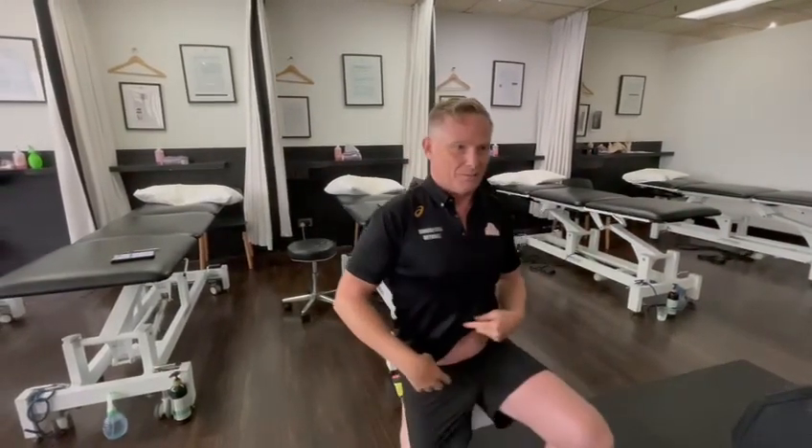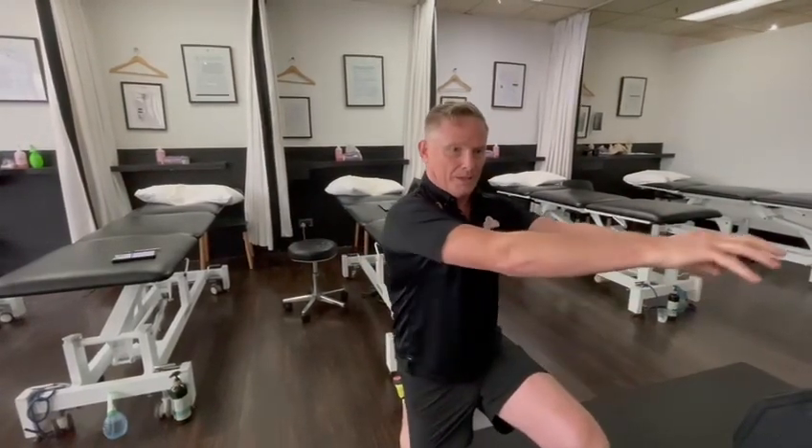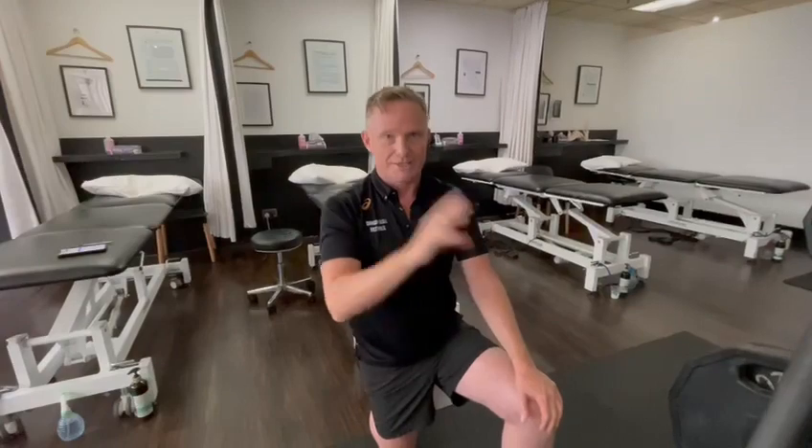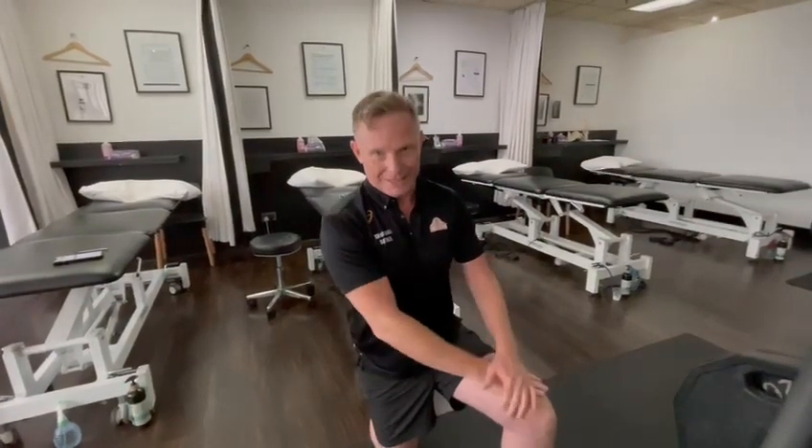We find it much more effective in a kneeling position. If one of your knees is a bit sore, you can do it one knee up, one knee down, and put a towel underneath your knee. We feel this is a much more productive and useful exercise than the standing one commonly seen in gyms.